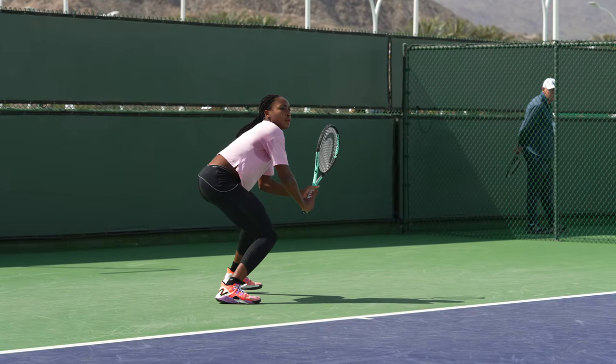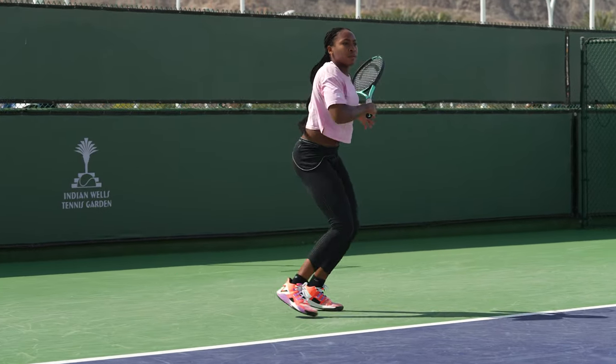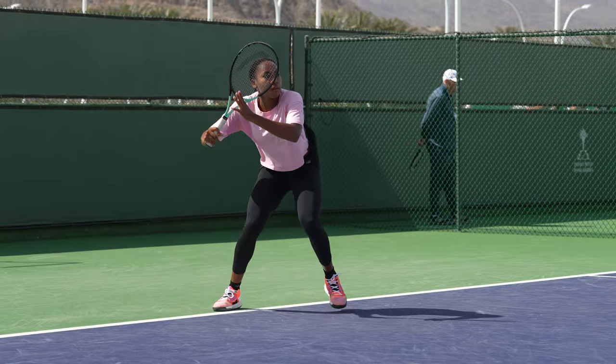Depending on the tournament — here at Indian Wells I brought around three pairs of shoes and my mom might bring me another pair, so probably four. For a longer swing I usually bring around five to six pairs.